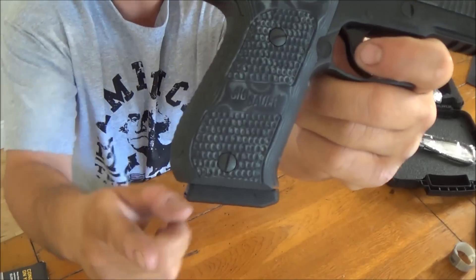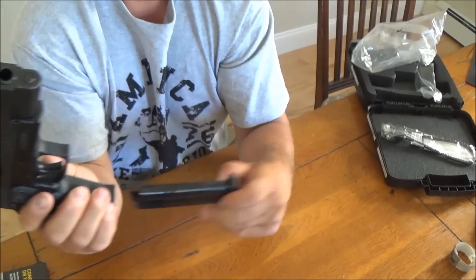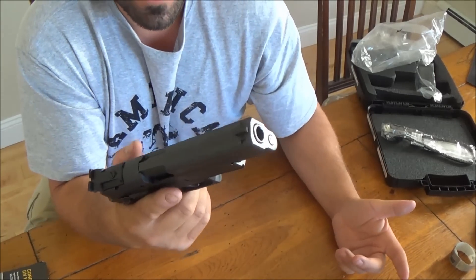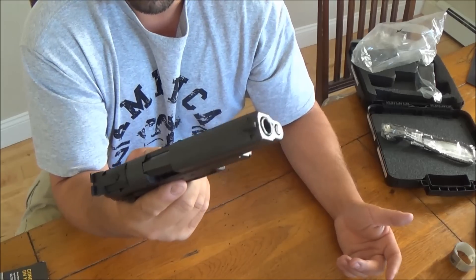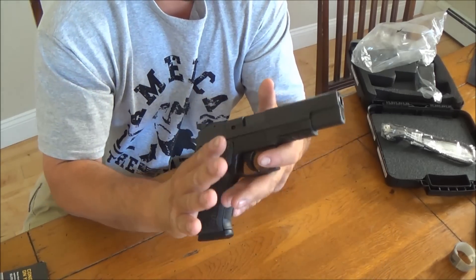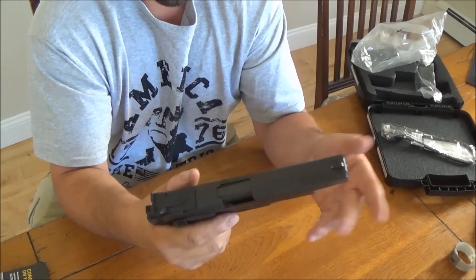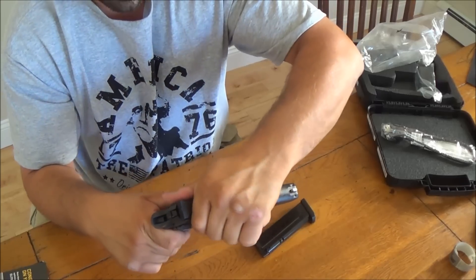When you put the magazine in, it's got a little plate on it and sticks out a little bit. So obviously it's no S&W 1006 like Ybomi's got, but I actually like this. It's very comfortable in the hand. And the basic takedown is just like any other SIG you would buy.